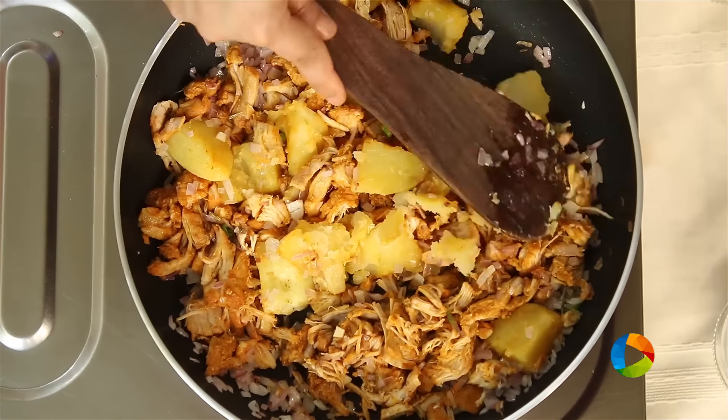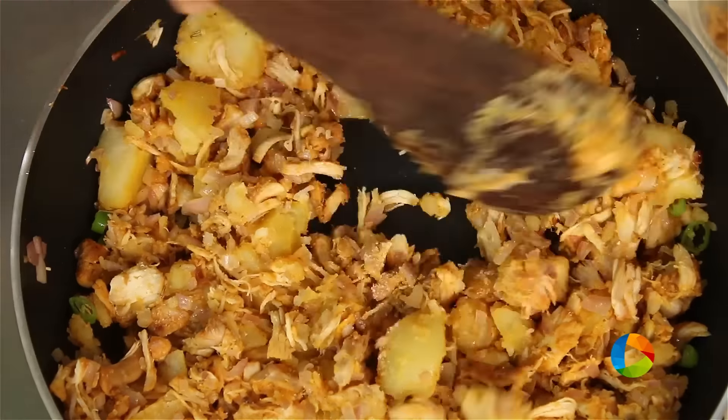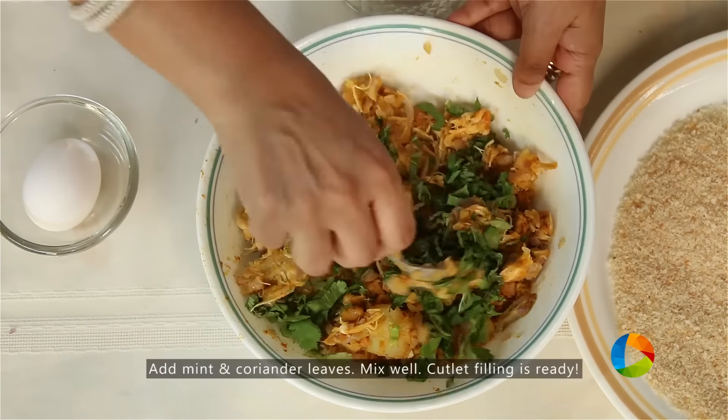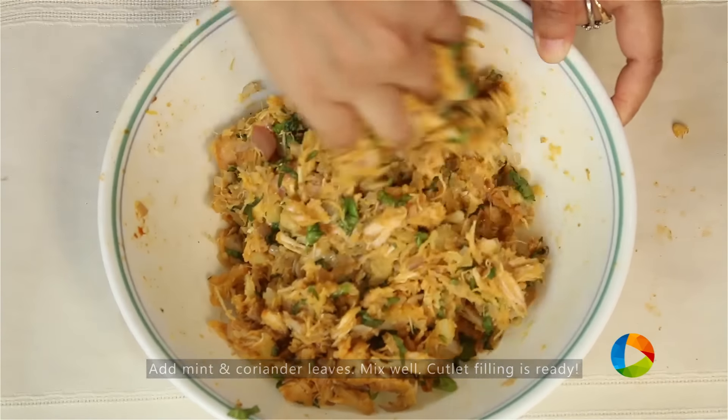Gently mash the potatoes while cooking them on the pan. If required, season it with a little salt. Next mix the chopped mint and coriander leaves into the chicken mix. So now this is your filling for the chicken cutlets.